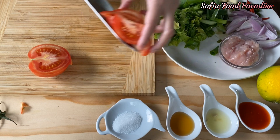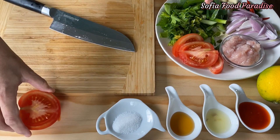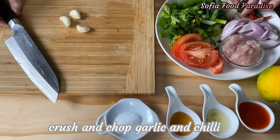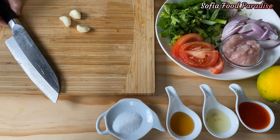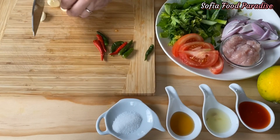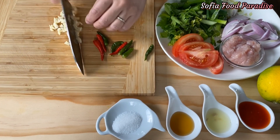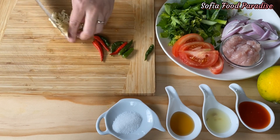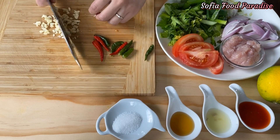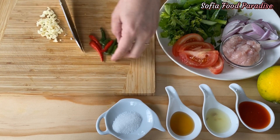We have to put the cake on the plate. The cake is nice. Then we will put the cake on the plate. We will put it on the plate.